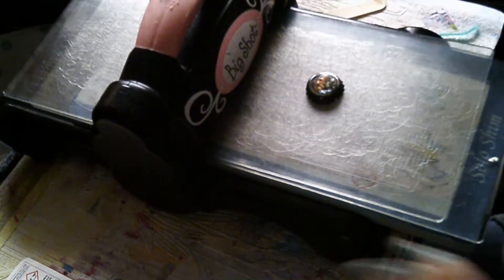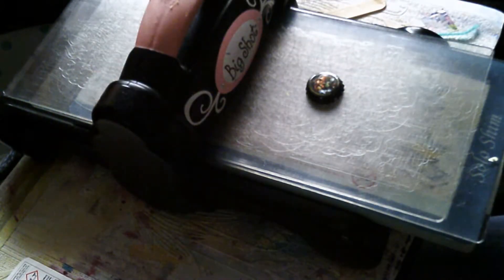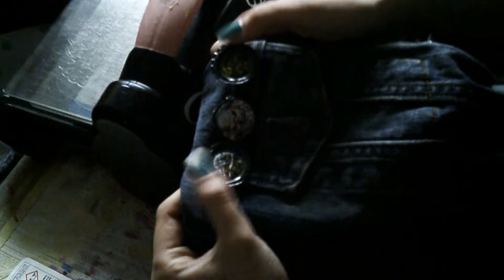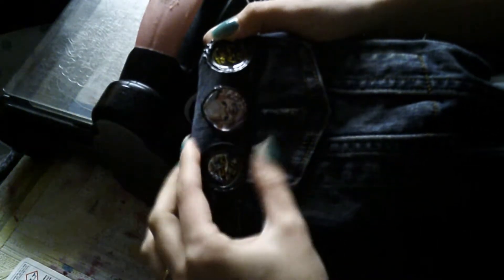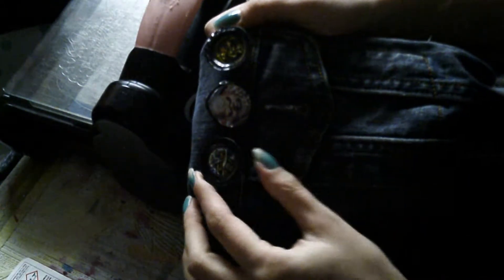Hi guys, a very quick video. I just wanted to show you how I am making these badges that I am putting on my jacket. These are bottle caps from the top of the Iron Maiden beers, and I just really love them — the artwork. I love those album artworks, it's fantastic.